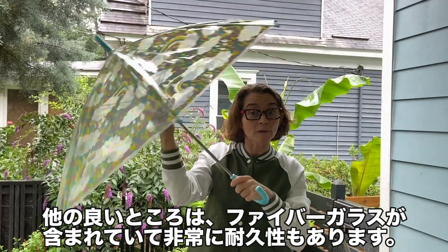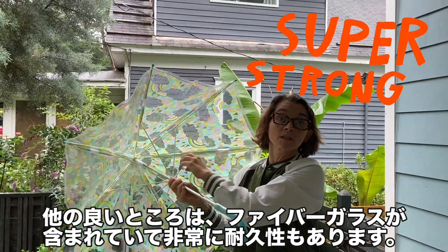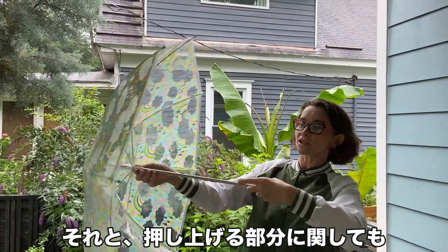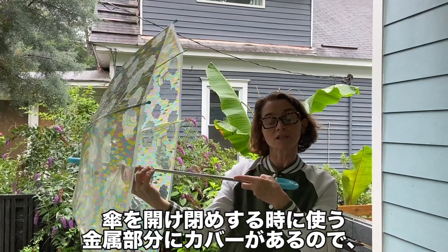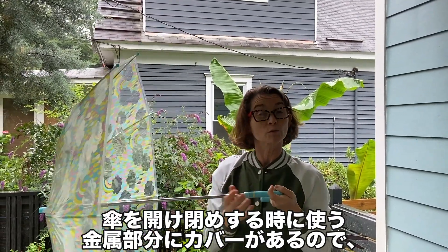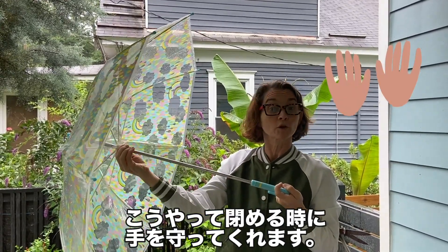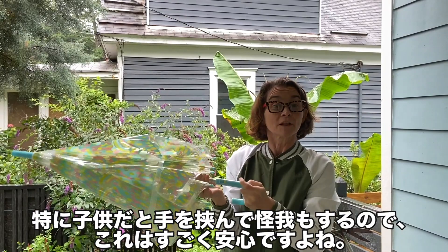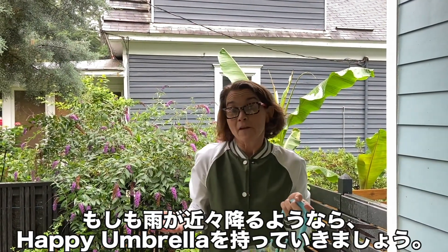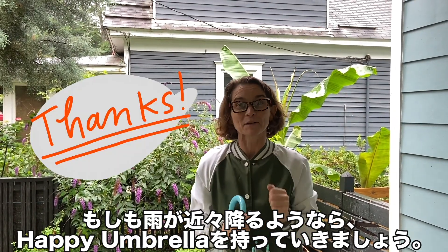A little bit about the Happy Clear Umbrellas: they are made with a super strong skeleton, which does include some fiberglass. On our push-up section right here, we have a special bridge that covers these really sharp metal triangles that you use when you open and close the umbrella, so it protects your fingers. Whether you're putting it up or bringing it down, fingers stay safe — and especially when we're talking about kids, that's very important. If rain is in your forecast, make sure that you have a Happy Clear Umbrella.